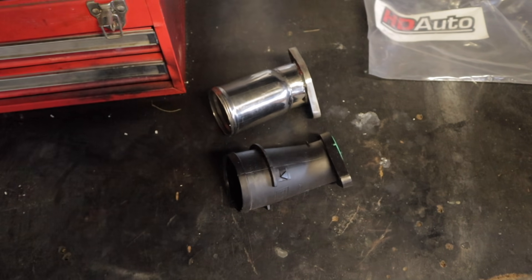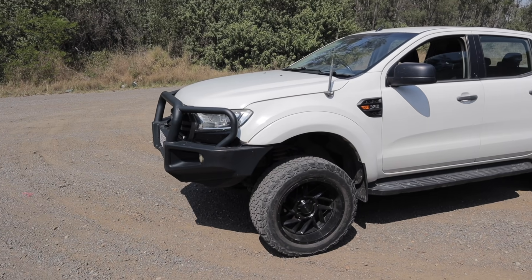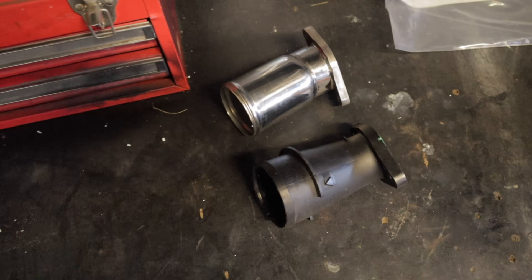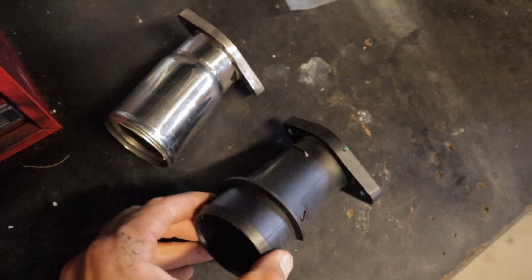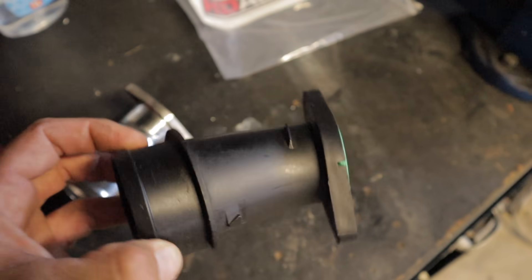G'day everyone and welcome back to another video. Today I'm going to be upgrading the intake pipe on my 2014 Ford Ranger. When I say intake pipe, this is the pipe that sits just before the turbo, and as you can see here, this is the standard one.